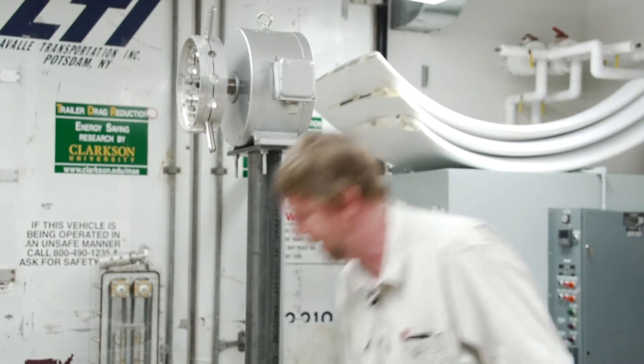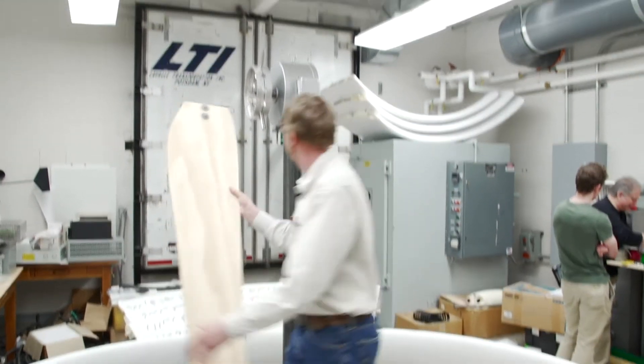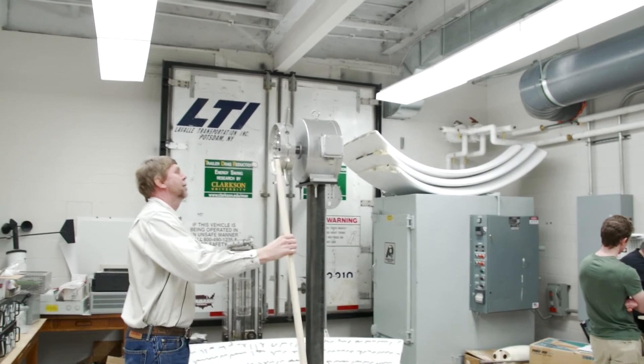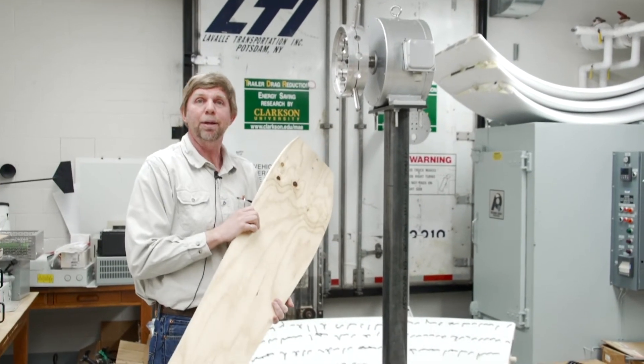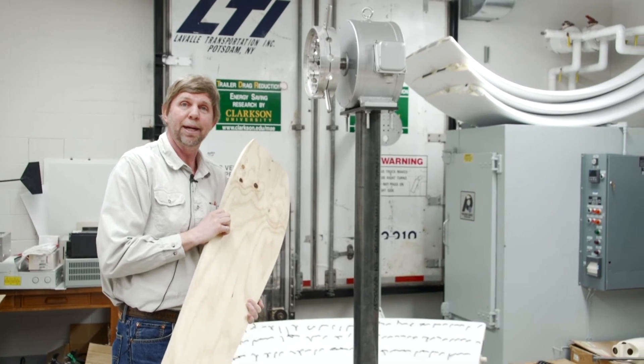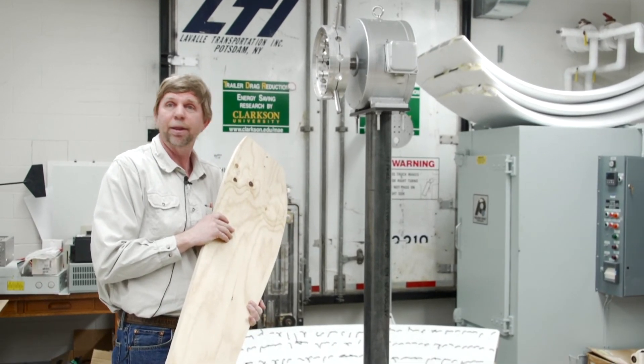To give you some idea, this is a template for one of the blades — it would go on something like this. But this is just the wooden template. We're actually having the blades made by a company in Schenectady, and they should be ready within a month or so.